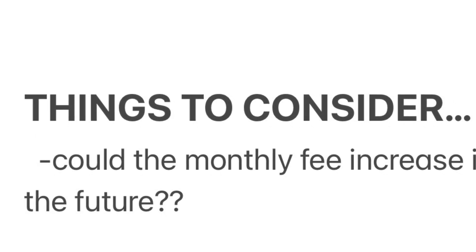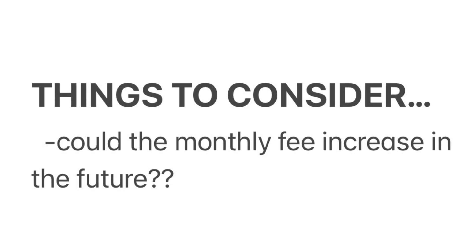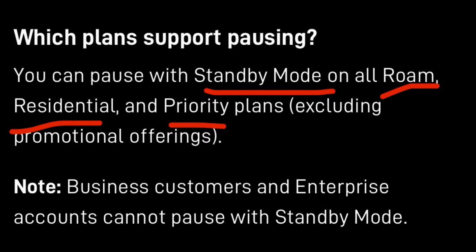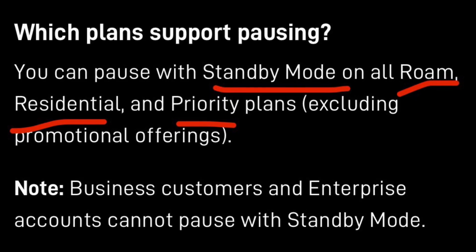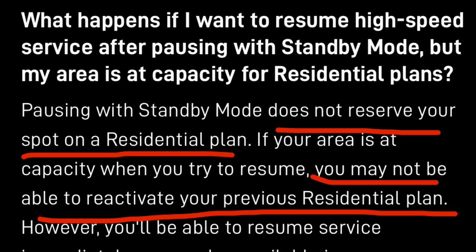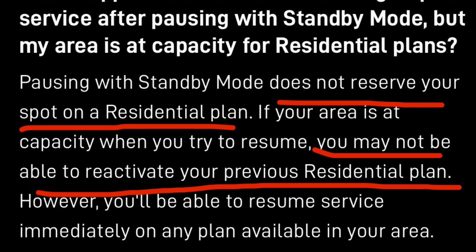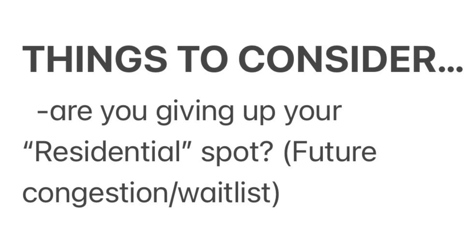$5 to keep your dish semi-active might sound enticing, but some food for thought: will that price start creeping up over time? It's certainly possible, so keep that in mind. The other major change with standby mode is that residential plans will also have the option to go on standby. The previous pause feature was only available to roam customers — folks on residential plans had to cancel if they wanted to stop their monthly payments. That said, be aware that the fine print says keeping your dish on standby will not hold your slot for a regular residential plan. If your area is congested and it fills, when you go back to resume your residential service, you could end up waitlisted. So going on standby, you might be giving up your spot.